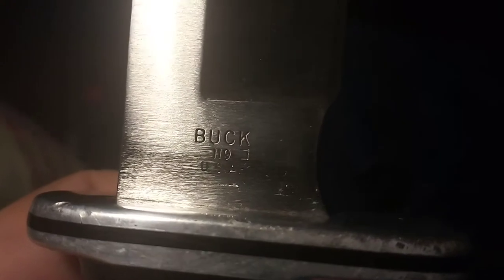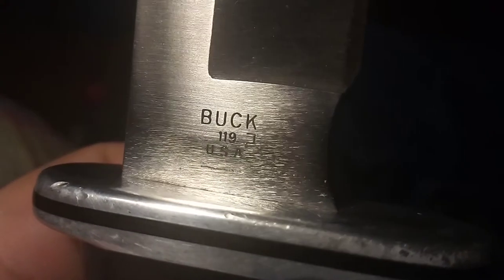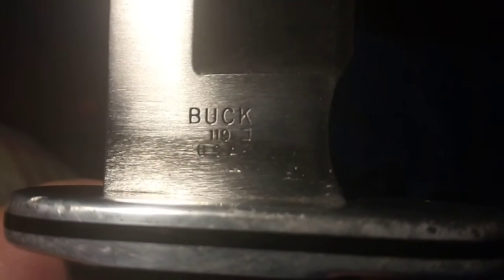Buck Knife Model 119, made in USA. This little mark right here next to the USA — that is actually a way of dating this blade. It's like a proof mark. It actually tells what year it's made, this little thing right here that looks like a staple.